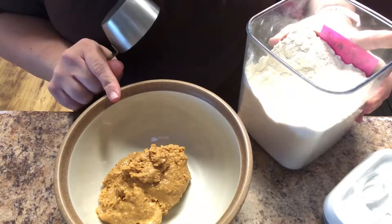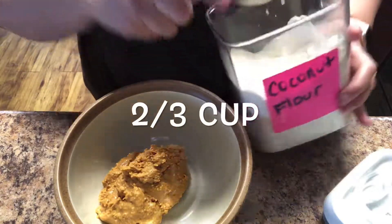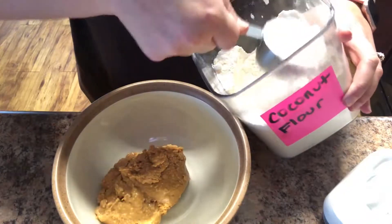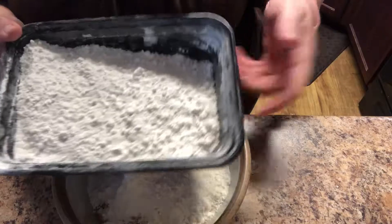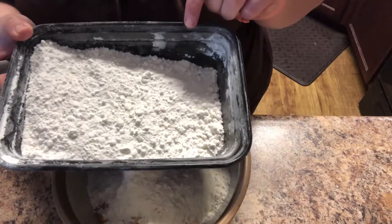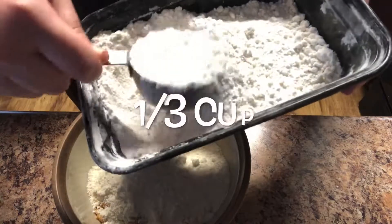To the one cup of peanut butter, I'm going to add two-thirds cup of coconut flour. And for my sweetener of choice, I'm going to be using Confectioner's Swerve — it calls for a third of a cup.